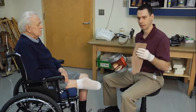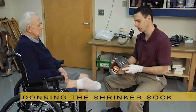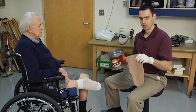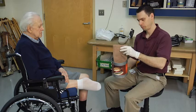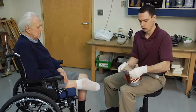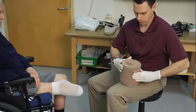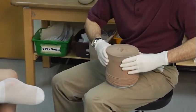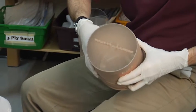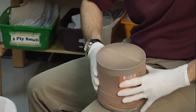Next, I'm going to take our shrinker sock. If the patient is still very sensitive, which most of them are, I'm going to use this coffee can to help don the shrinker sock. I'm first going to take the shrinker sock, put it into the coffee can, then reflect the sock over the coffee can and pull it so it's nice and tight. We want to make sure we eliminate as many creases as possible. When they're brand new it's going to be tough to get them completely flat, but do the best that you can.